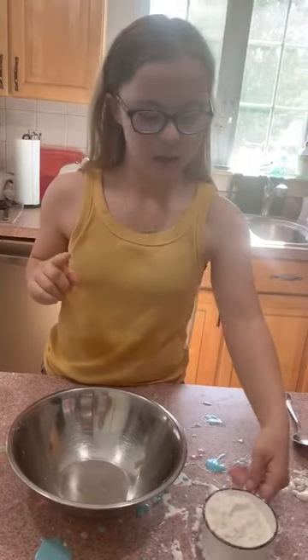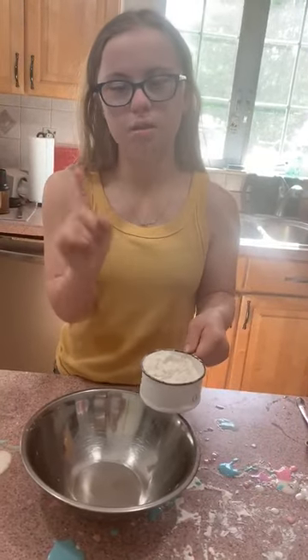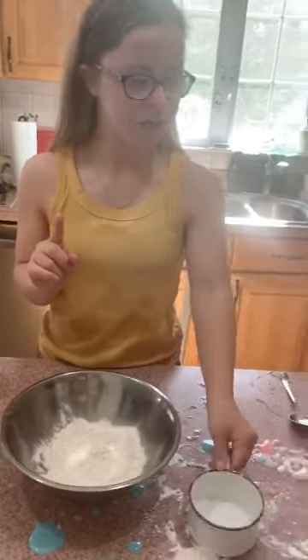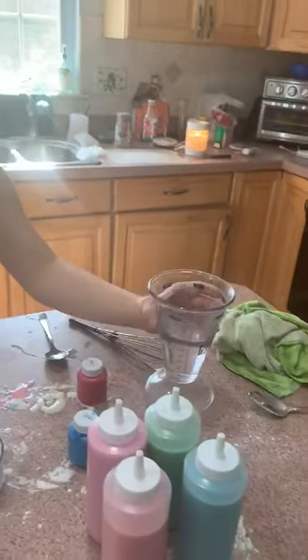First, I'll do the flour. How much? I'm going to use one cup to pour. The next I'll do is water — one cup.